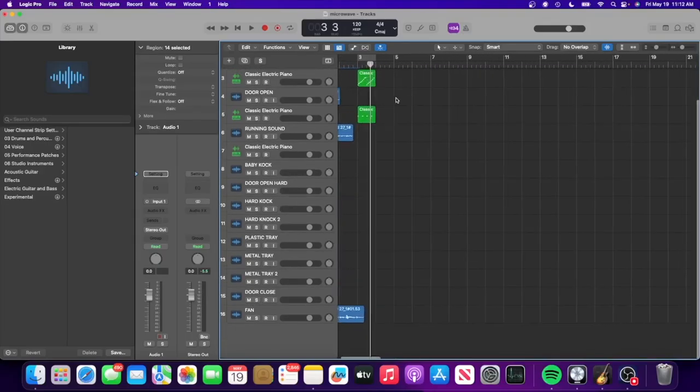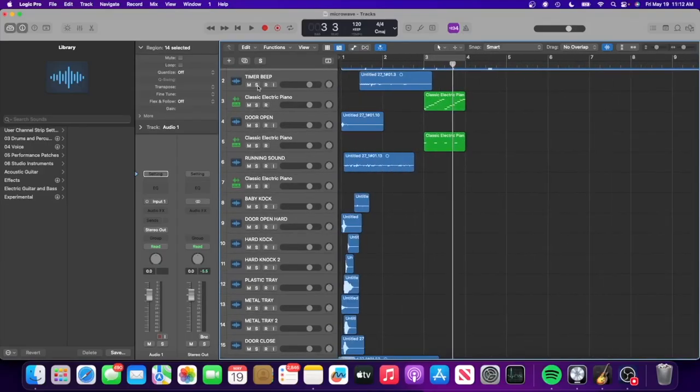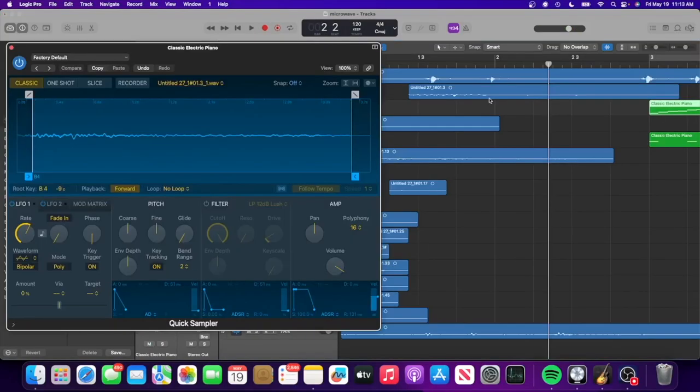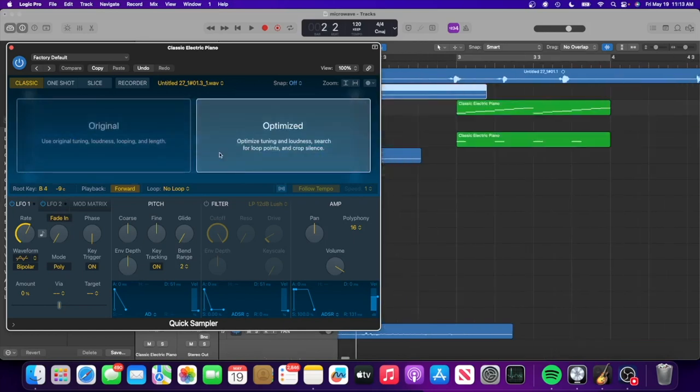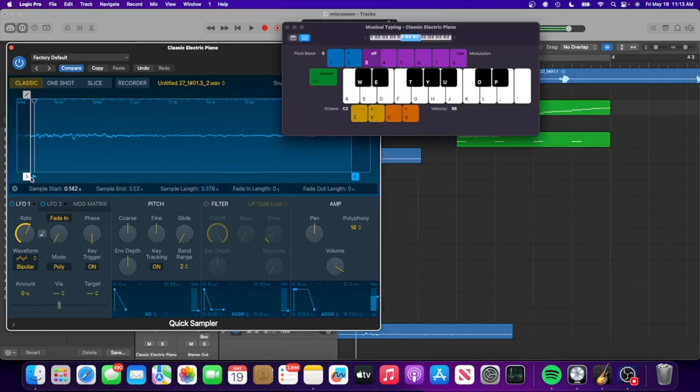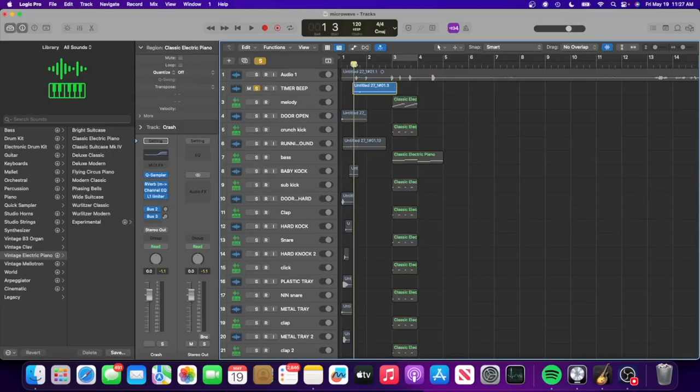Now I'm back in the studio and here is the Logic session with all of our samples. I organized them — this is the timer beep, we have the door opening, sound of the microwave running, just me knocking on it, and then just some other random stuff. Basically what happens is I can turn this into music by just dragging this audio sample into a sampler, and then we can play it like it's an instrument.